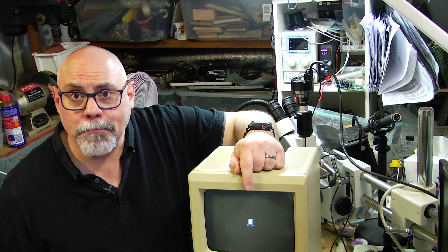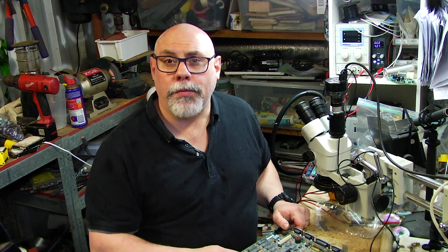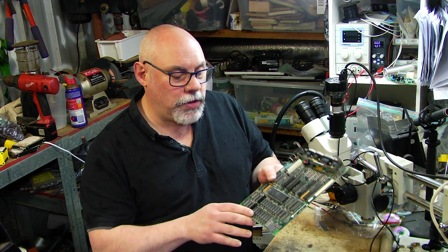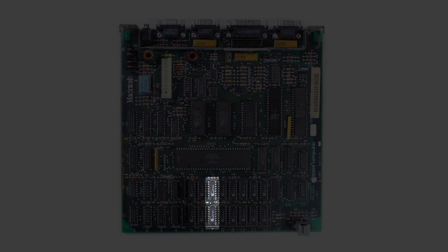So I'm going to open it up and have a look and see if we can figure this one out. I've been able to decipher the code that the computer was showing and it was 020404. When I look that up, I can see that that's telling me that there is a problem with two of the RAM chips, the one located at F7 and the one located at G7.